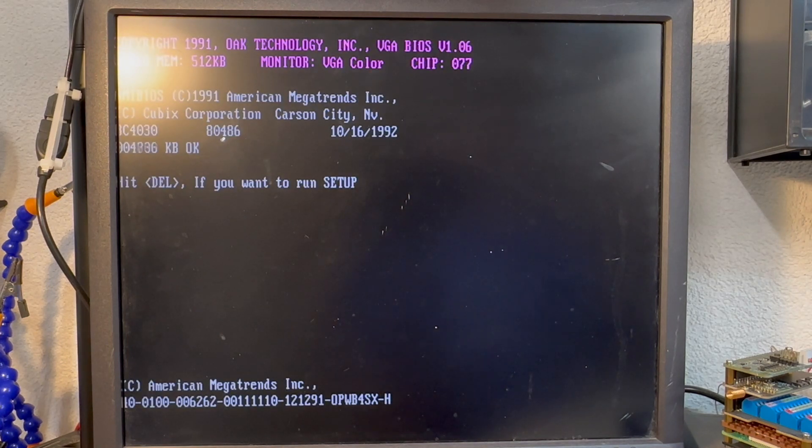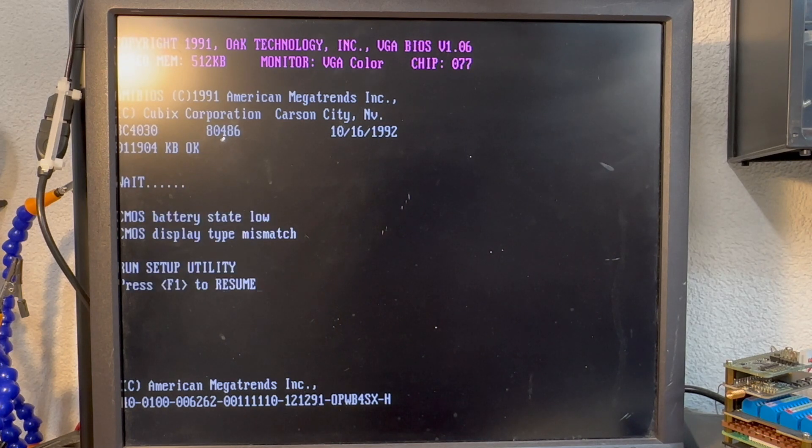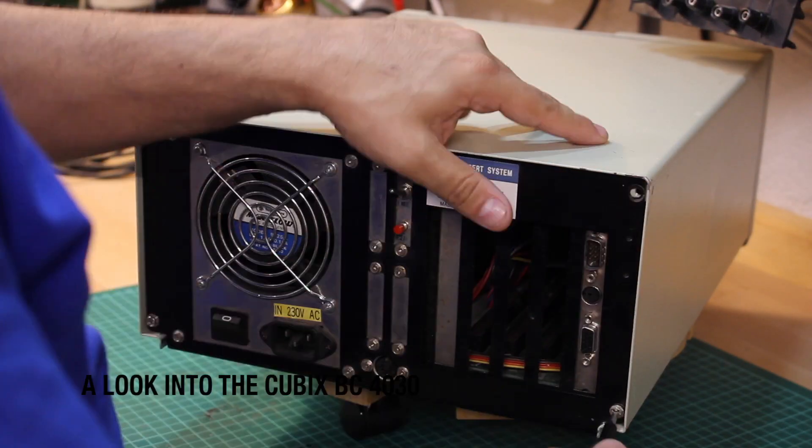The CMOS battery is dead, but it's still going and comes with some 12MB of RAM. That's not too bad actually. So let's open it up, shall we?